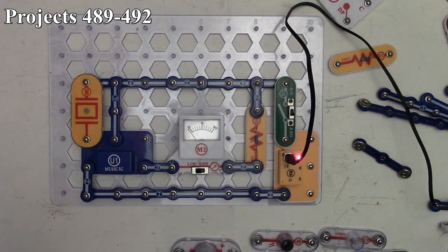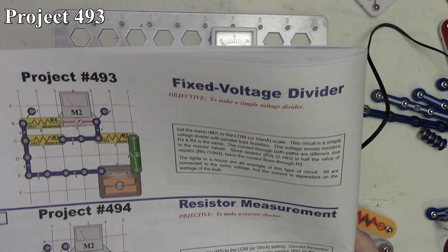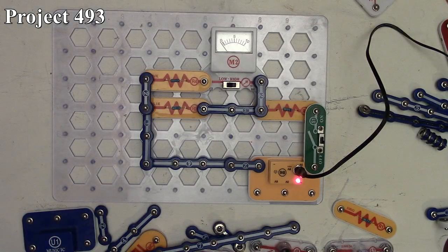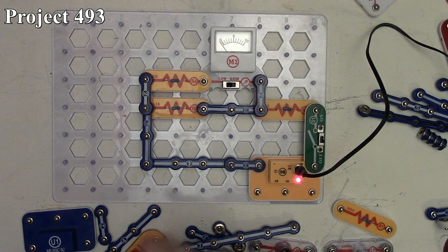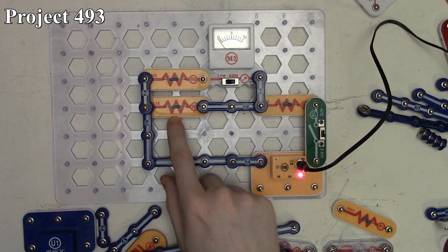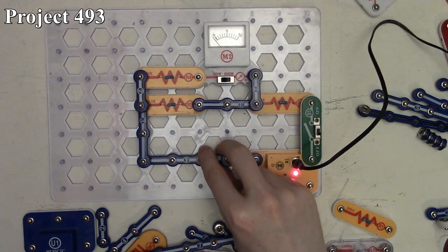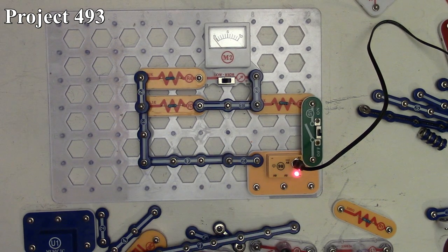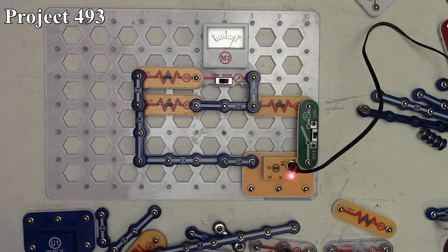Project 493 is the fixed voltage divider. It's a simple circuit with a three-volt feed going to our slide switch, then our 10 to 1000 ohm resistor, splitting to both a 5.1k resistor and another path through our meter and 10,000 ohm resistor back to ground. When we turn on the circuit, our meter deflects to about the eight or nine mark. It's called a voltage divider because the voltage across both resistors is equal but the currents differ.